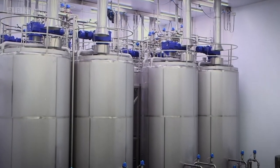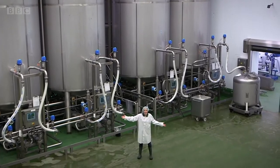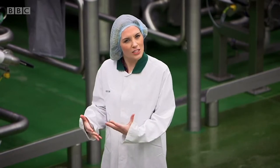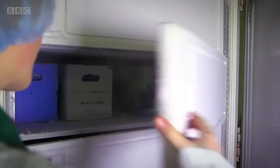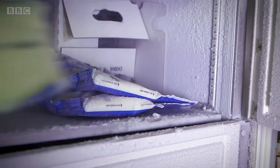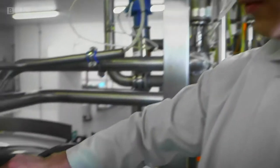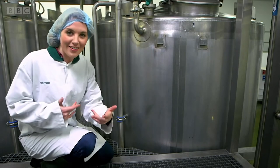Once it's reached the right temperature, the pasteurized mixture is moved into one of these — they're called incubation tanks, and they are huge. Now a special ingredient is added, and it will turn the milky mixture into yogurt. This special ingredient is called a starter culture, and it's made of a mix of good bacteria. Bacteria has to be kept in the freezer, because as soon as it gets warm and is put in the incubator, it starts to multiply. The starter culture is added to the yogurt and gets to work, multiplying inside the incubation tank.